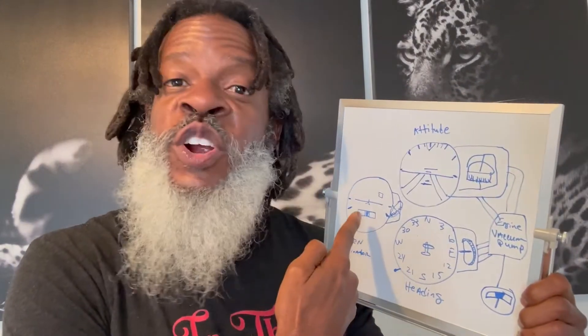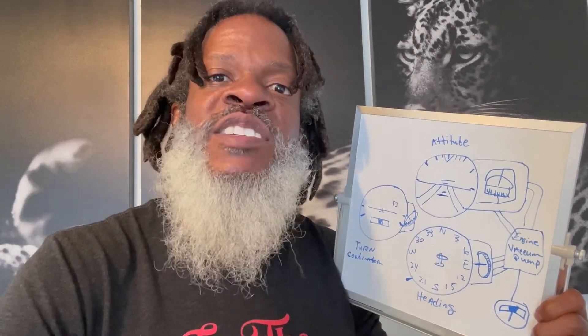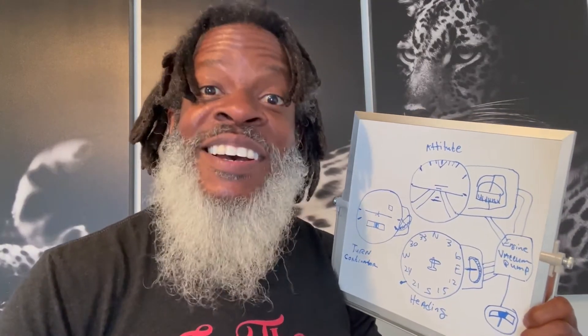Your gyro on the turn coordinator is mounted at an angle so it can remain upright in any kind of turn. You also have a little indicator right in the center — if you ever see a red flag there, you know something isn't right and it's not functioning properly. Make sure no red flags, all is good.